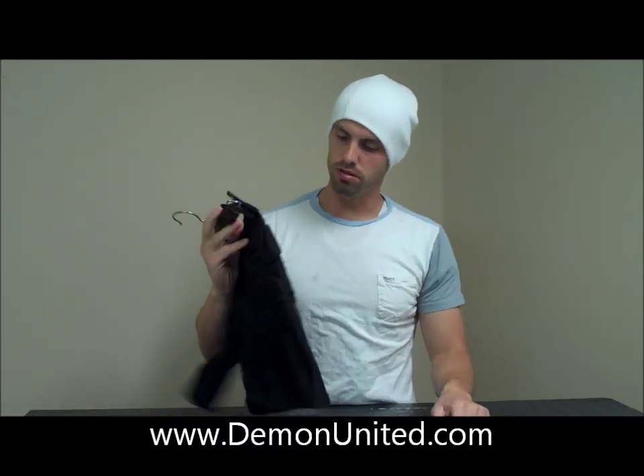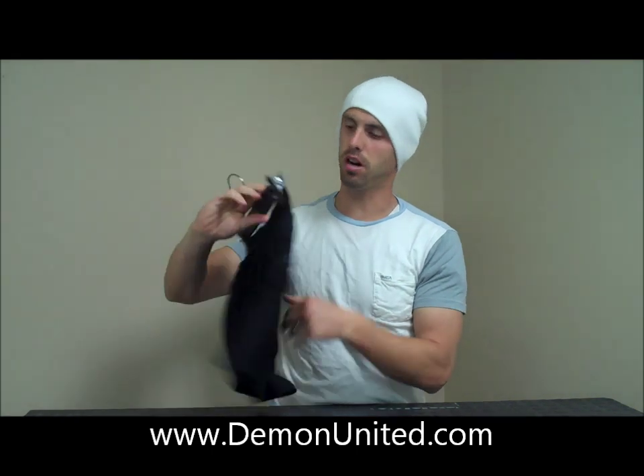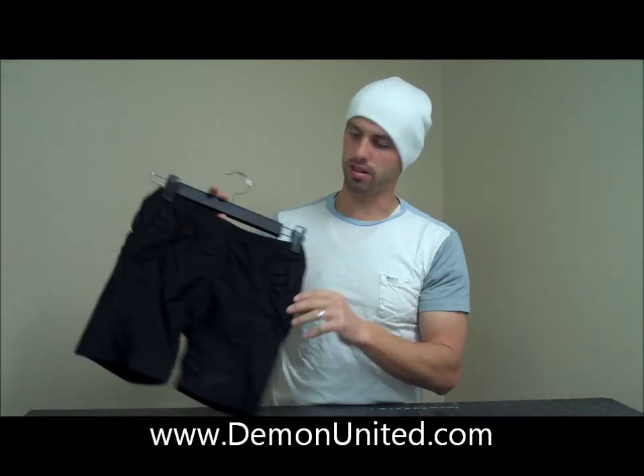So what's going on? This is Brent over at Demon. Wanted to go over our new Demon Women's Skin Bottom. This is a really cool product.